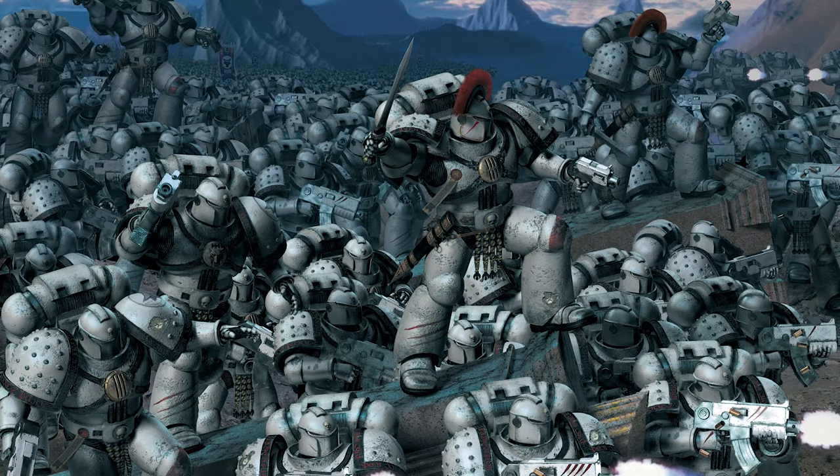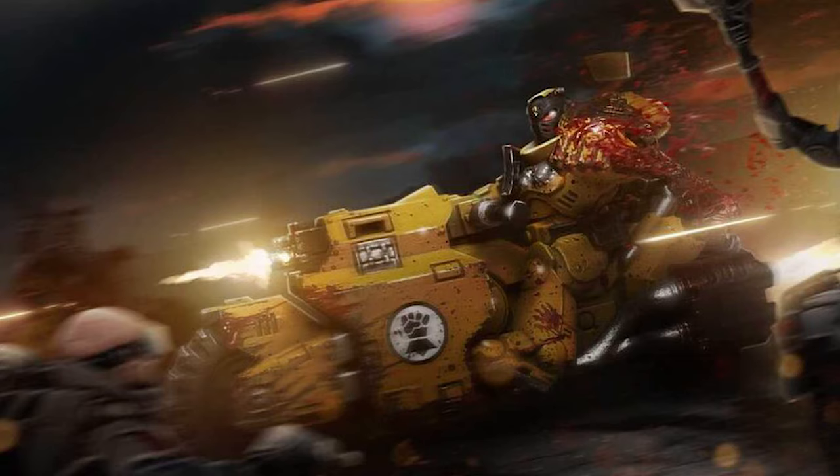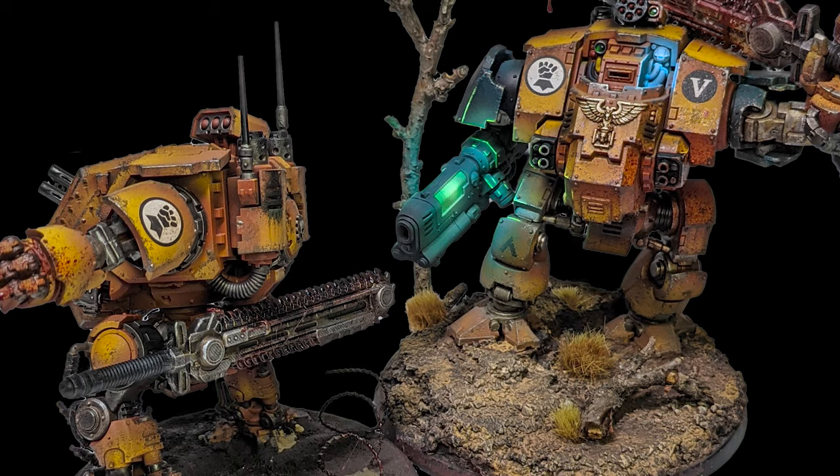Grimdark is the reason I was drawn to Warhammer. It's like a science fiction horror movie where you don't know who to cheer for. In today's video I want to show you guys how I paint Grimdark.